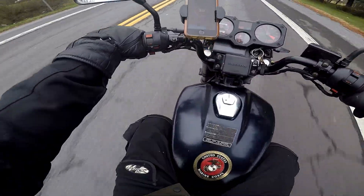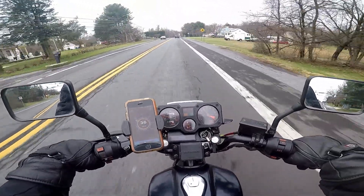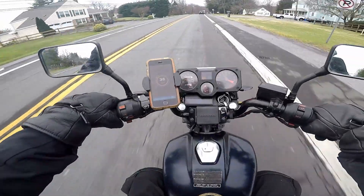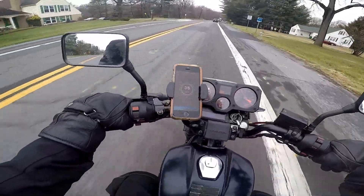This bike is kind of tough to ride in the winter — it's just no wind protection whatsoever, everything just hits you. That's the style.